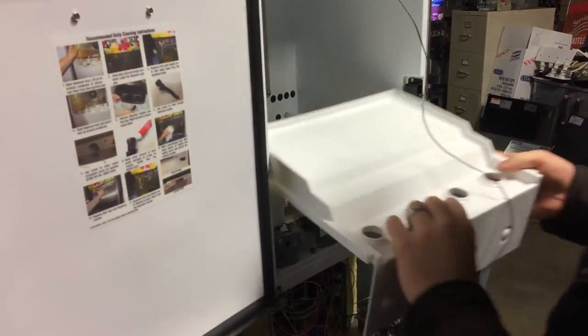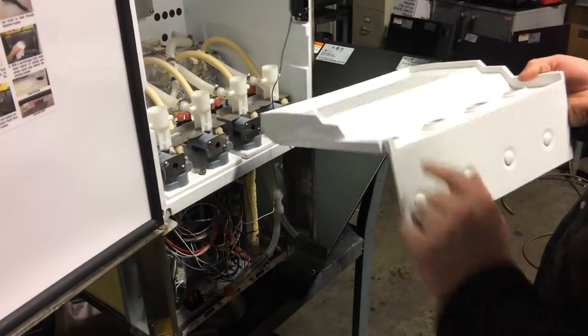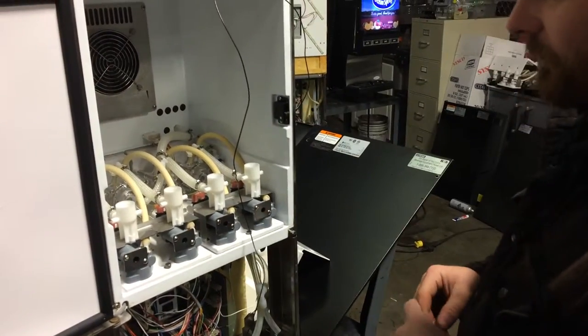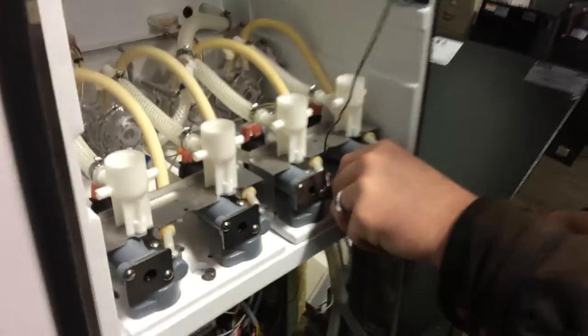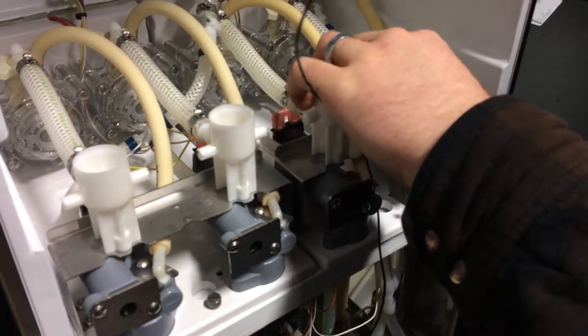Once you've gone that far, remove this. Go ahead and take your gaskets and your white caps and transfer them over to the new platform we're giving you. From there, go ahead and remove the thumb screw out of the right-hand side pump deck. We can set that out of the way for now.